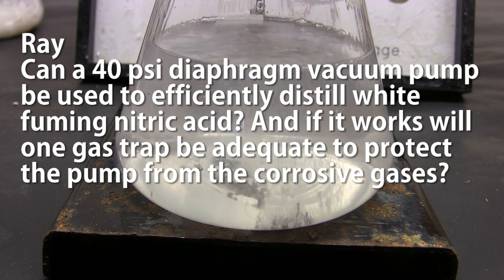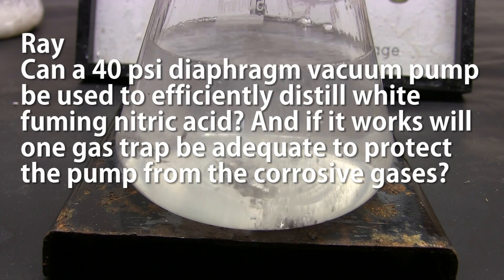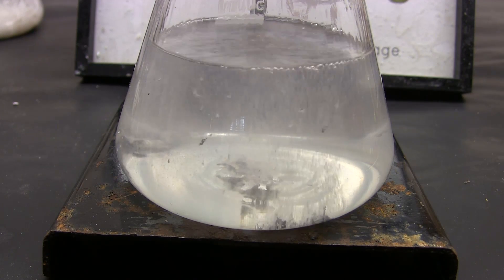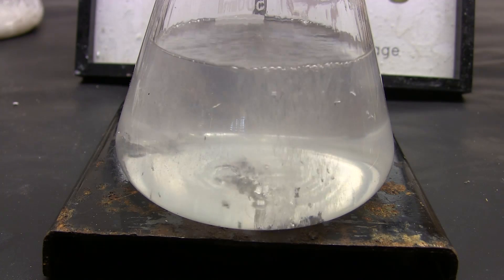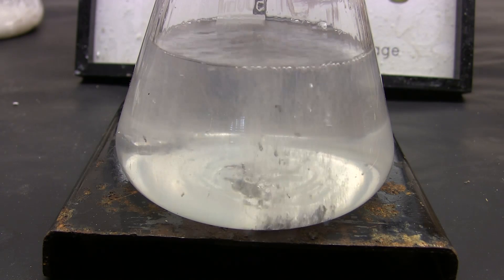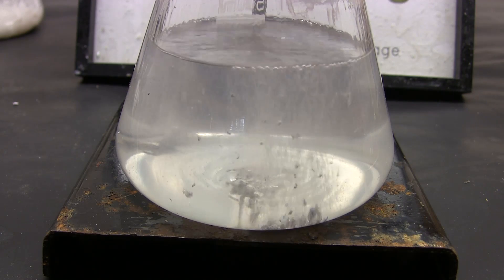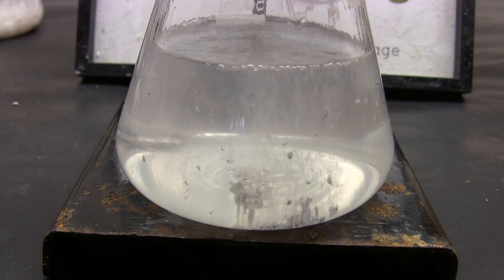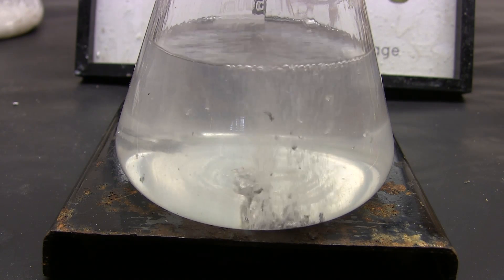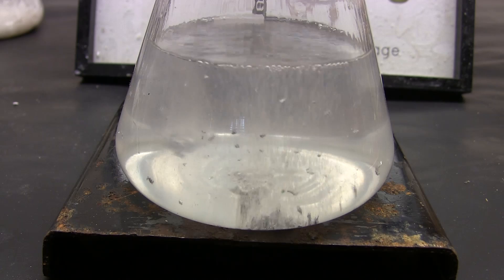Ray asks if a 40 psi diaphragm vacuum pump can be used to efficiently distill white fuming nitric acid, and whether one gas trap would be adequate to protect the pump from corrosive gases. I have no idea — I haven't distilled white fuming nitric acid. Note that 40 psi sounds like the level of compression the pump gives, not the level of vacuum, since atmospheric pressure is 14.7 psi and you can't subtract 40 psi and end up with a negative absolute pressure. Look at your pump specifications for something called ultimate vacuum, which should be the lowest pressure it can attain.